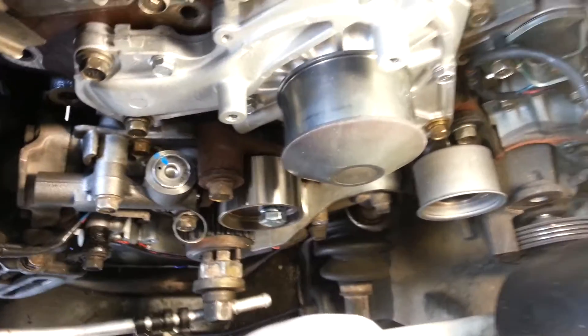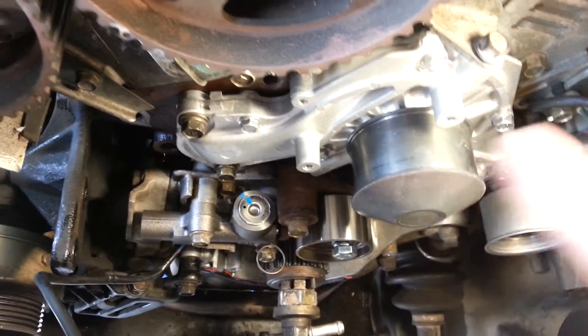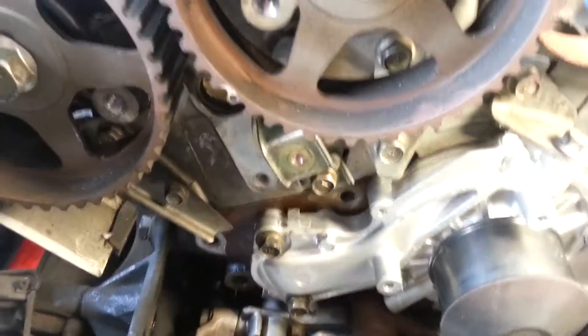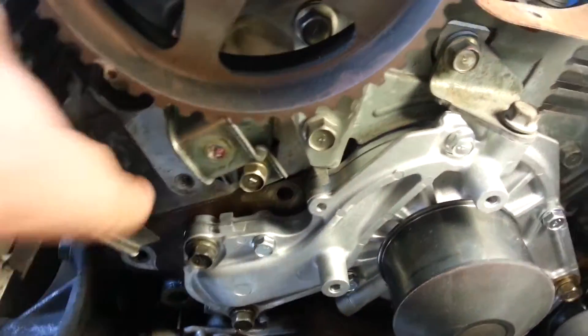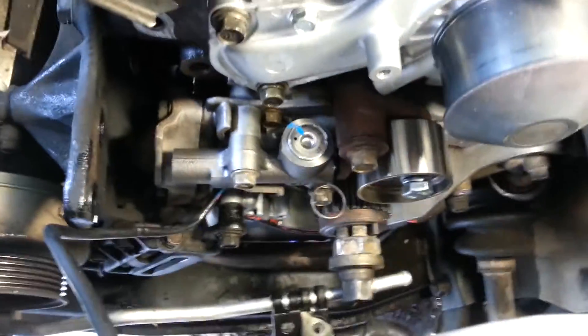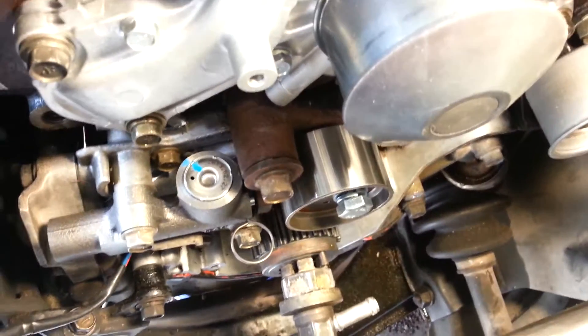We replaced the timing belt pulley on the right and got that torqued in. We got all the water pump bolts in place and torqued to spec. The block-off plates behind the mounting clips have been replaced on both sides, we put the bracket back in on the water pump, and we've installed the tensioner — the hydraulic tensioner and the tensioner pulley.